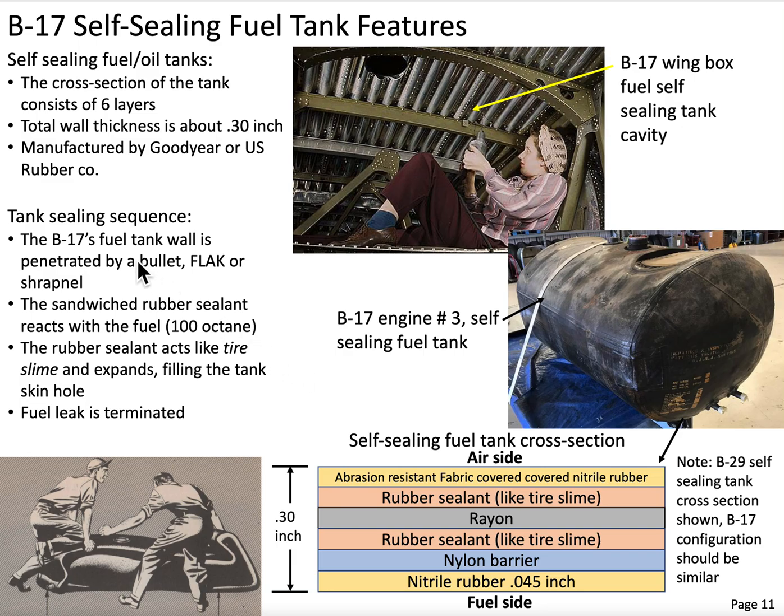Let's discuss the sequence when we breach this fuel tank. What happens when a piece of shrapnel, flak, or a bullet goes through this fuel tank? We're going to induce a hole, and that hole is made by the diameter of the bullet. Then the rubber sealant is going to make contact with the fuel because there's a pressure head in this fuel tank, and the fuel is going to want to come out of that hole that was just created. It's going to make contact with the rubber sealant — the rubber sealant is going to expand, fill that hole, and terminate that fuel leak.